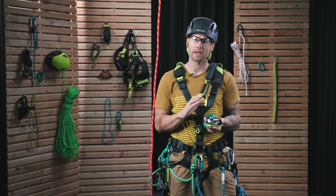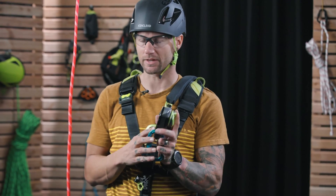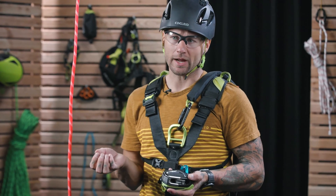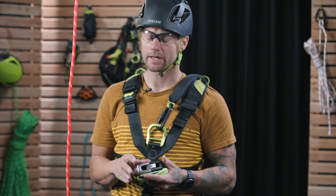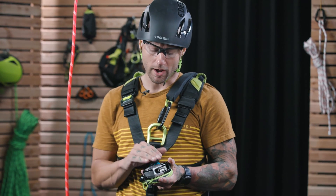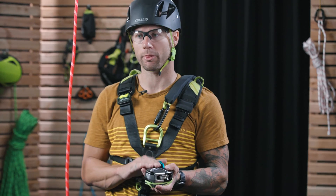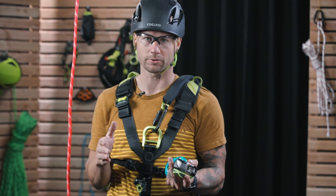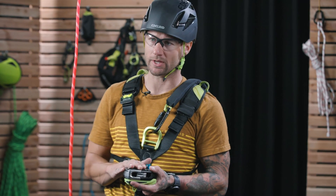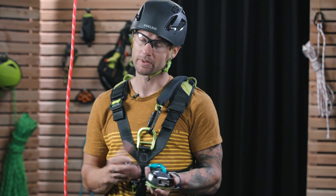Now that we've seen the Megawatt in use, we're going to briefly run through some of the specs. This is an EN 12841 Type-C device — a descender. In terms of rope diameter, we're good from 10mm to 11.8mm for normal usage. In terms of maximum load, although everything is printed at 200kg, this has been recertified for 230kg. For all of the detailed tech specs, including sport usage and other usages, have a look at the Edelrid website and it's going to walk you through everything you need to know about this device. And that's it for the Megawatt.